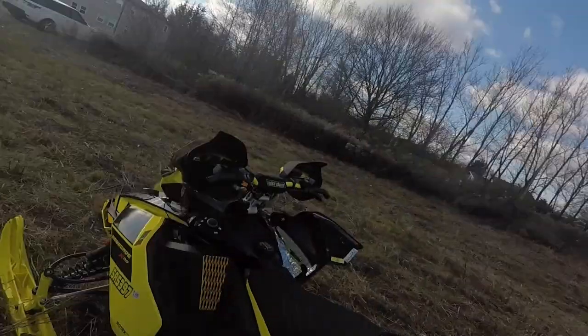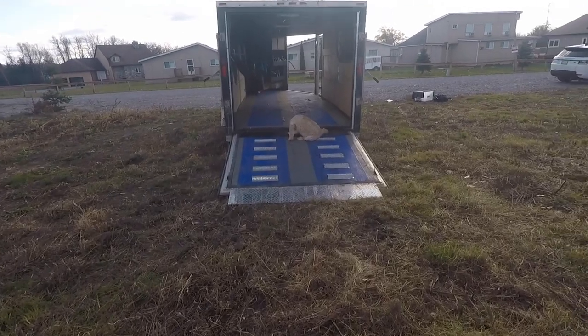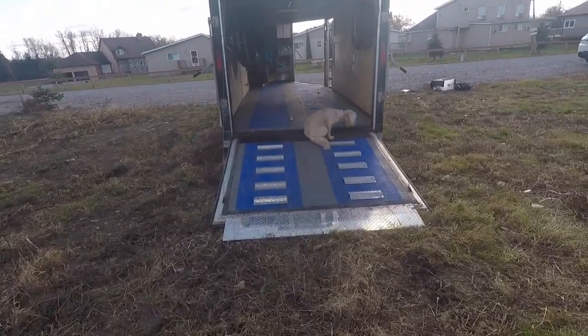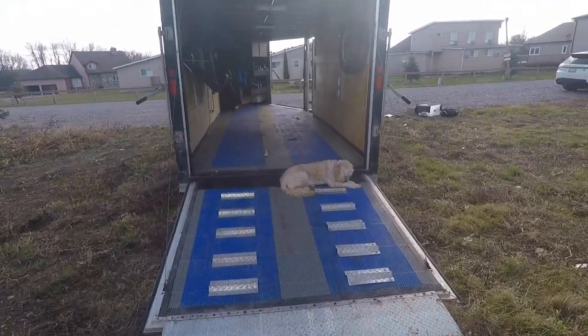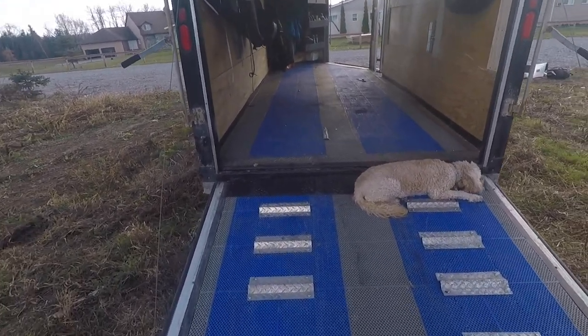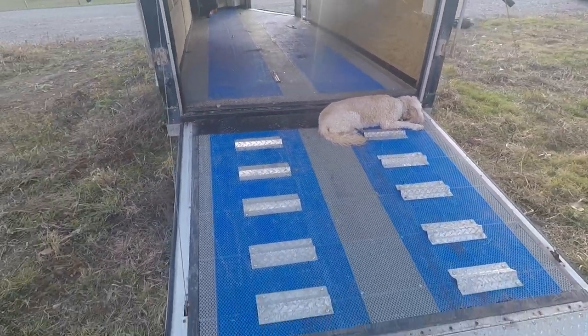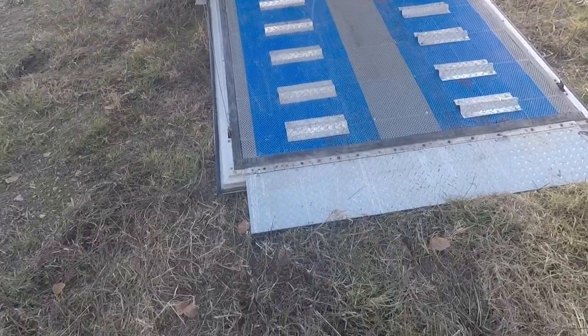Hey guys, so I'm at the cottage doing some work on the sleds and trailer and I just wanted to give you guys a walk-around of the trailer and show you what we've done to it. We bought this trailer in 2015 — it's a 2004 Roadmaster, we got it for $4,500 — and needless to say we've done a lot to it since we bought it.